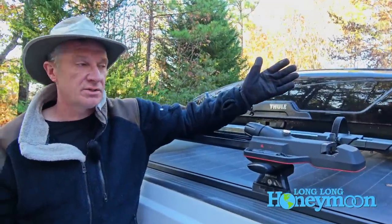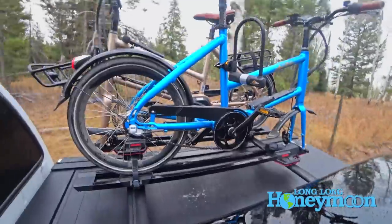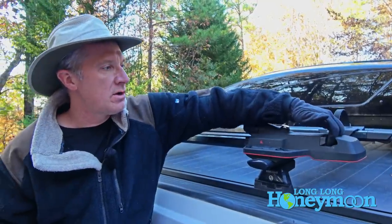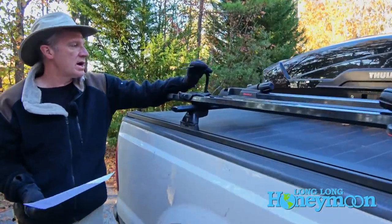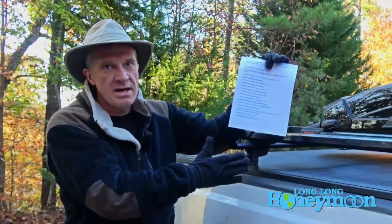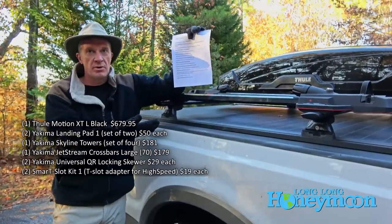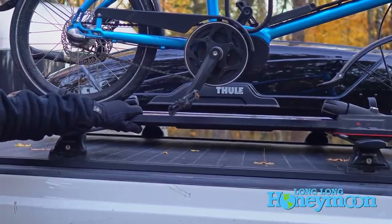We were assured by the experts at the bike store that this front fork storage is the most stable you can get — those bikes stay planted when locked into place. You tighten a little knob down to lock onto the front fork, and then the rear tire is simply strapped into place with a locking strap. The Yakima bars solve the weight issue: these things can hold several hundred pounds, so we didn't have to worry about the e-bike weight problem.